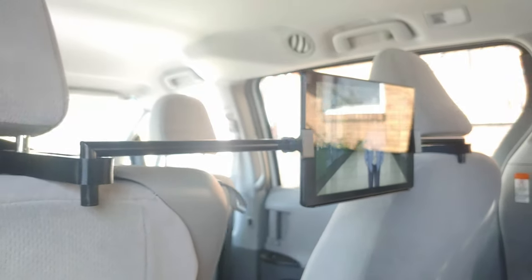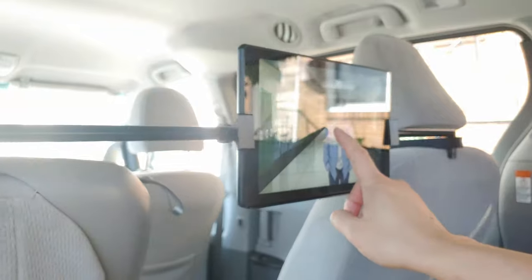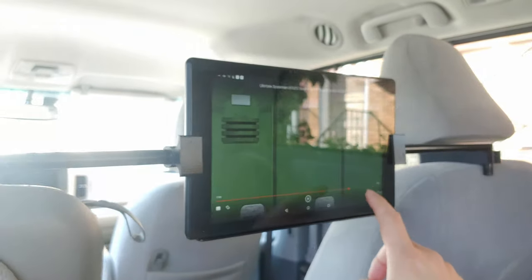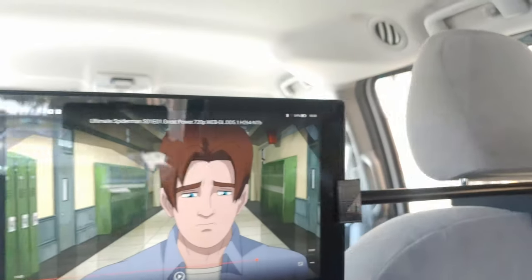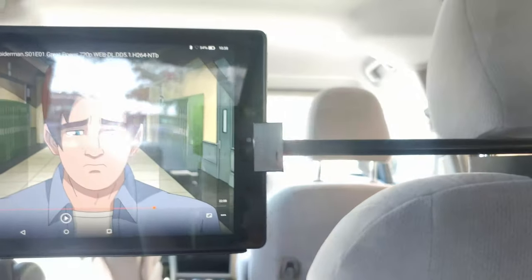I live in the hood, so the only way to keep it safe and not get my car smashed is to always remove the tablet and the bridge so that way it doesn't look suspicious.